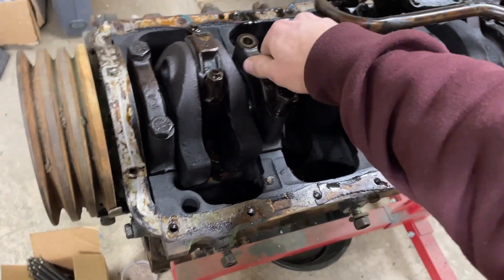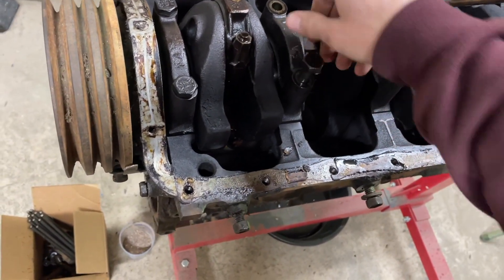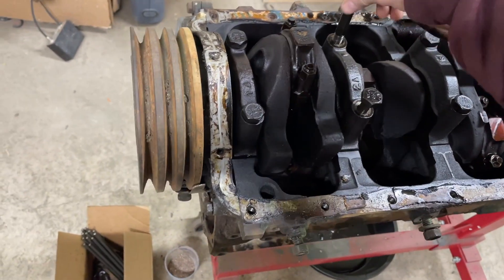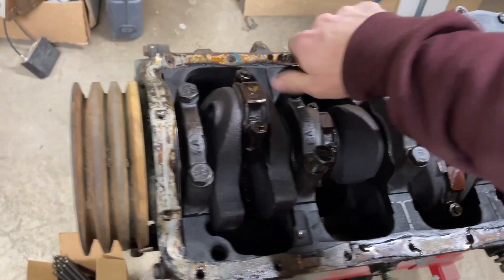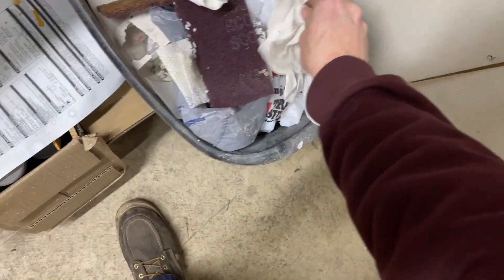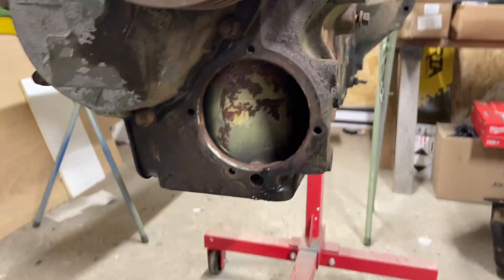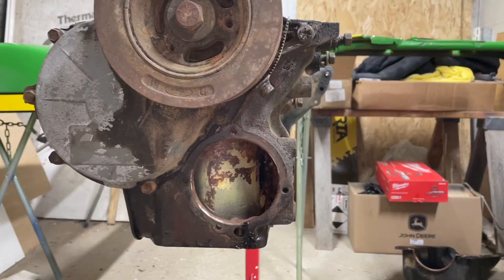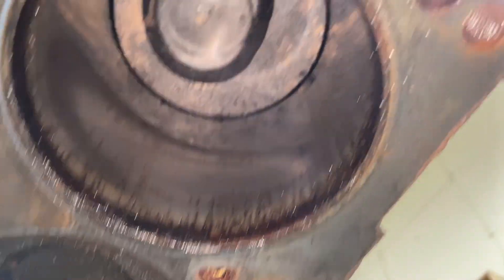Doesn't really matter — just kind of going to get all new bearings anyway. The cylinder bores aren't too bad. I did have it upright but I didn't take a video of it. Anyways, the bores aren't terrible.